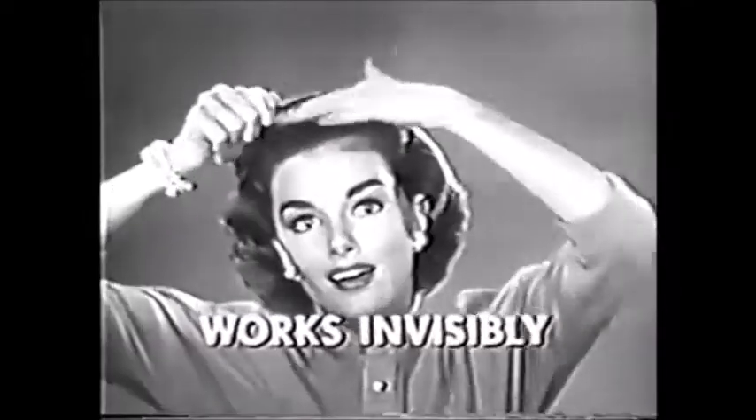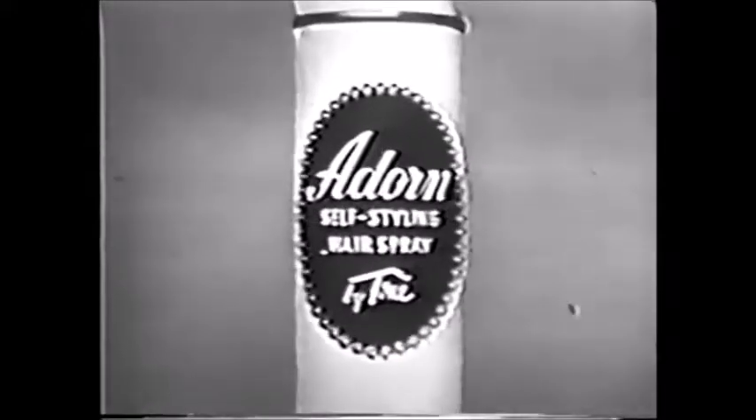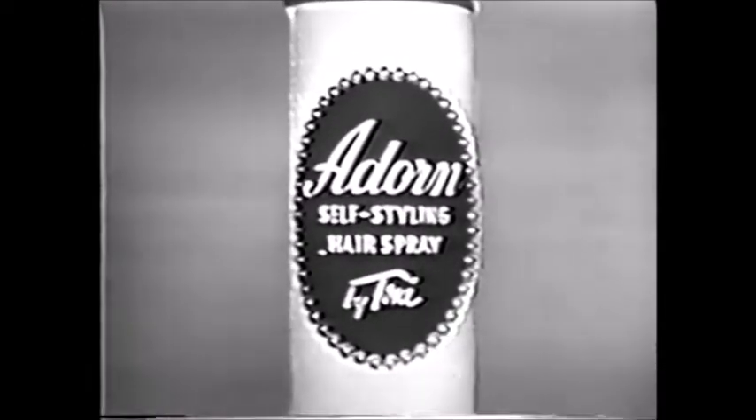Proof — Adorn holds twice as long. And Adorn works invisibly. Can't dull, can't flake. Try Adorn. You'll love Adorn. Adorn by Toni.